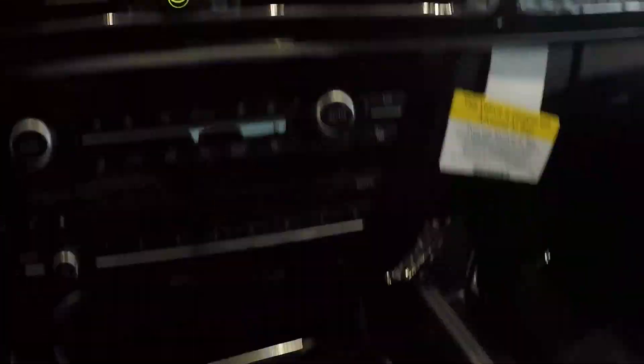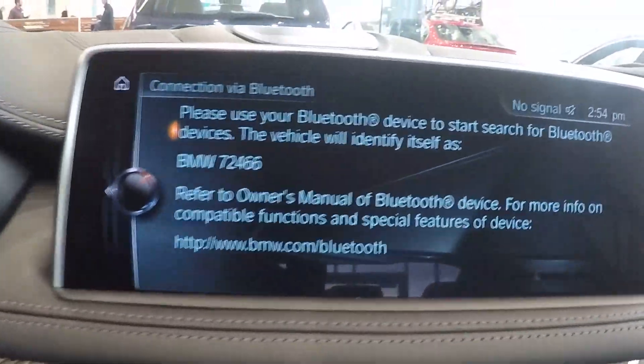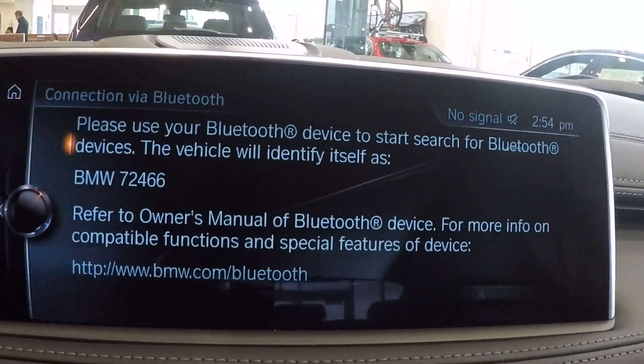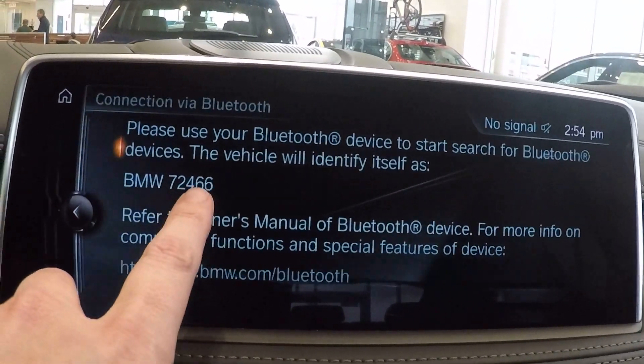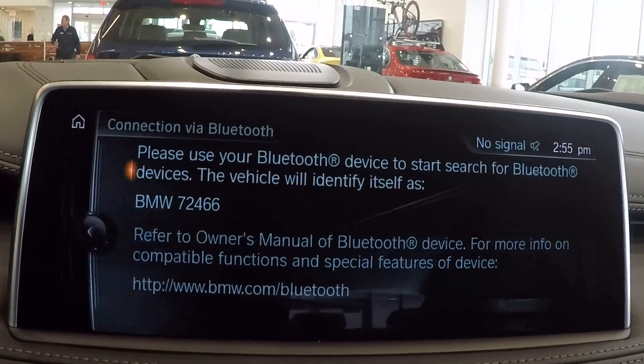So from right here, if I push down my iDrive controller I've just selected that, and now it gets me to the screen that basically tells me to go to my phone. We're going to be looking for the car to identify itself as 72466.